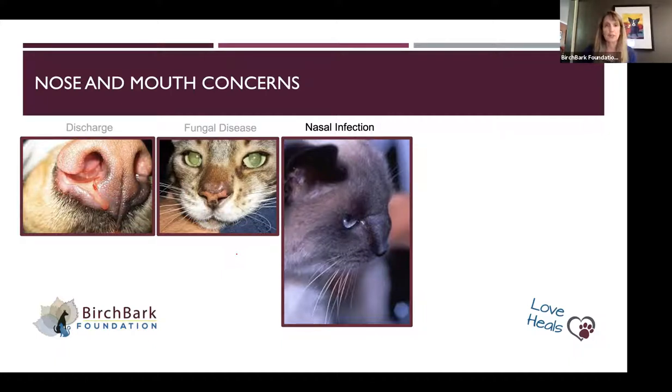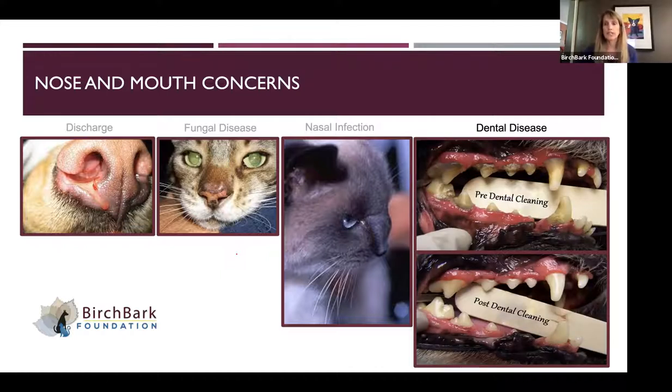Looking in your dog's mouth, this is a pre- and post-picture of dental cleaning. The pinkness of the gums and how irritated they look before — the tartar is irritating the gingiva. After a dental cleaning, the gums look a lot smoother. That's something you can look for to figure out if there's a problem. Also if they'll let you look in their mouth, seeing any abnormal growths or changes in the architecture is helpful, though looking inside the mouth is one of the more challenging things.